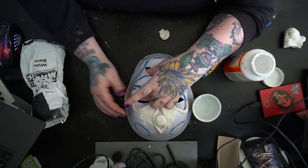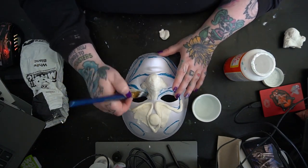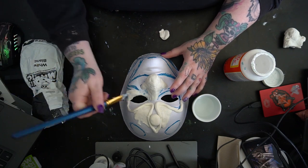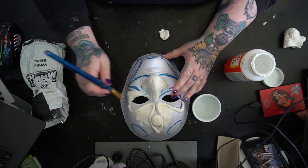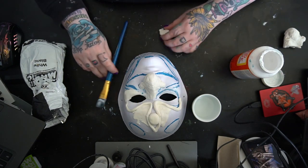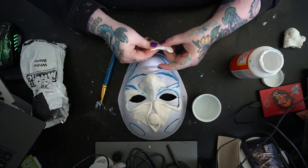This process gave me such feels — it turned out so good. I absolutely love how it turned out. You're just going to continue this process around the mouth, the jaw, and even the horns, which we're going to be making out of model magic.